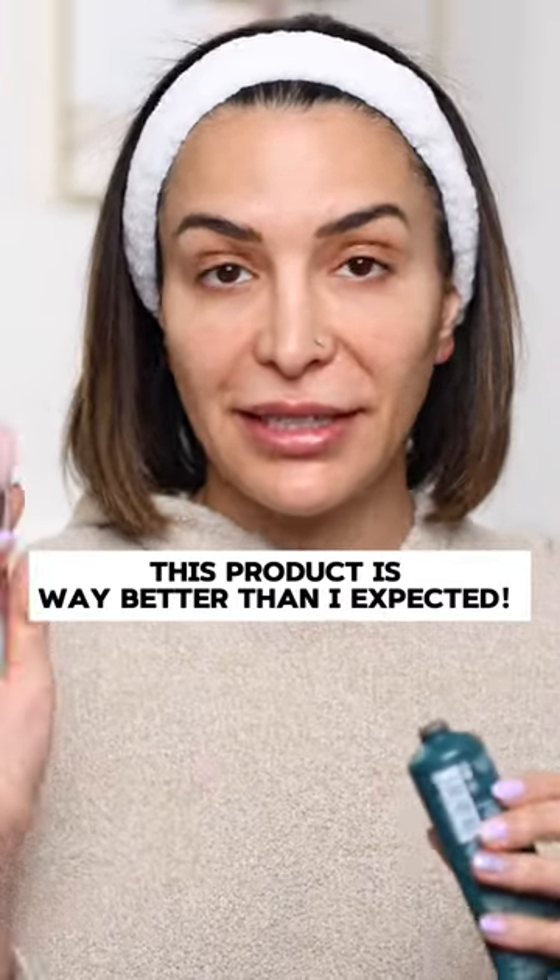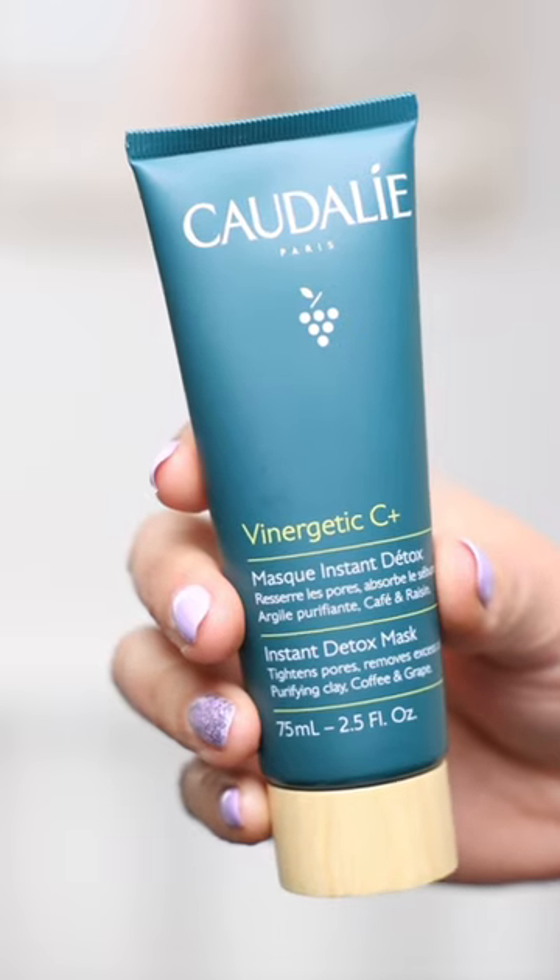If you have oily skin and you want tight pores, listen. This pore minimizing instant detox mask is so good. When you put it on your skin, you instantly feel this kind of cool sensation — it's like there was a little piece of ice just put on your face.